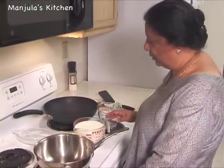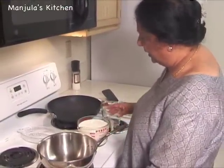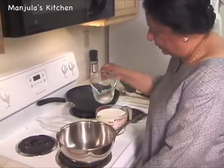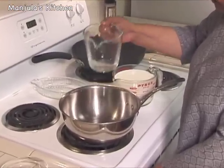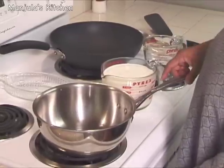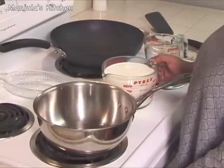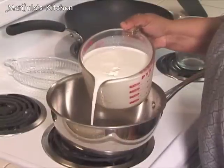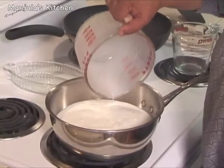First I am going to make paneer. Before I put the milk in the saucepan, I am going to add a couple of spoons of water. One of my students suggested adding water in the bottom — it reduces the chance for milk to burn. Boil the milk on medium high.